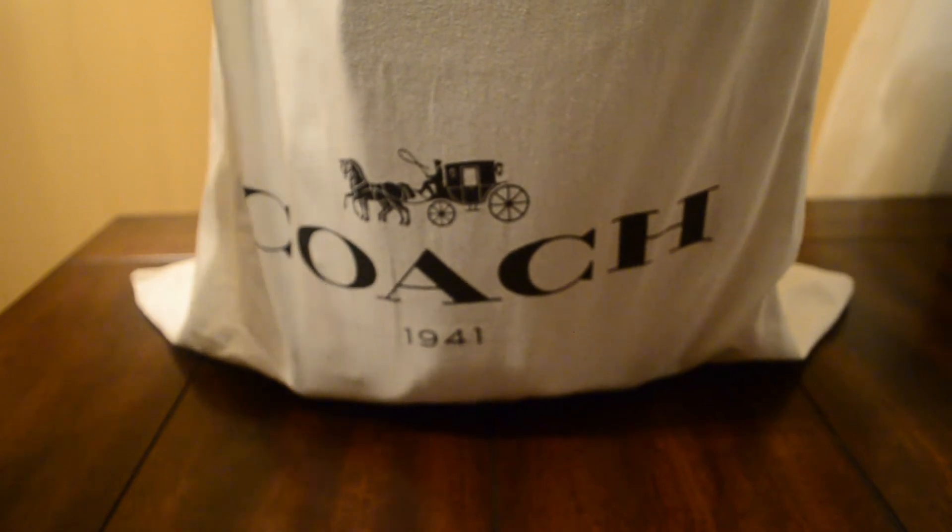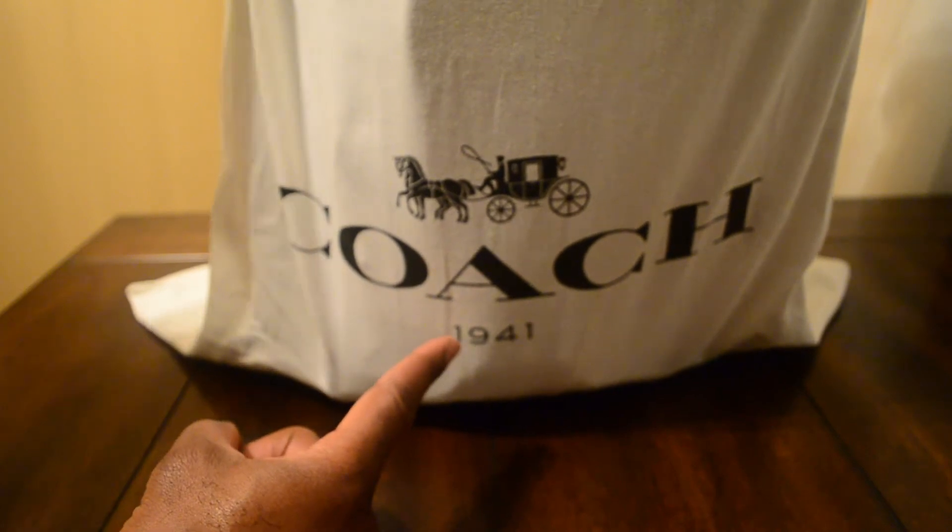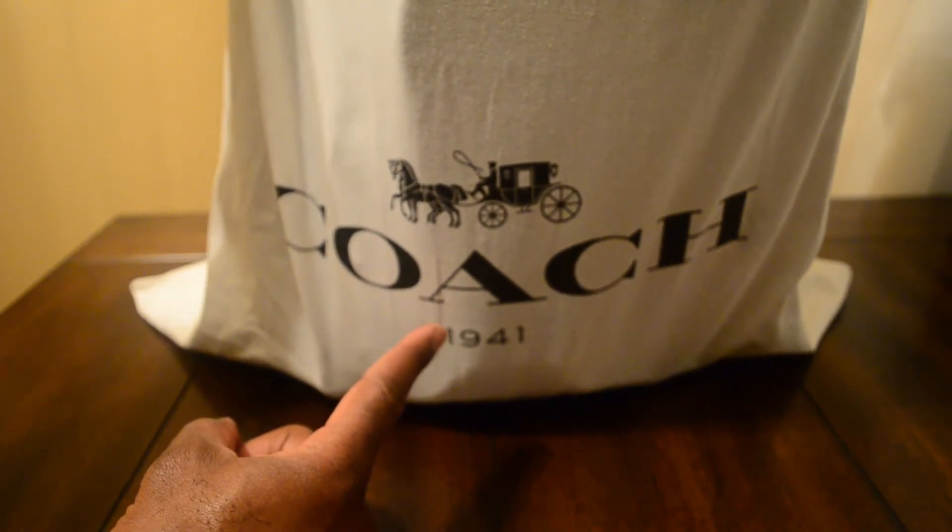Anytime you see that 1941 stamp, you know what it is — you know it's going to be a 1941 piece of some sort. So let's bust this out. What we have here today, people, is this beautiful Metropolitan Coach 1941 Duffel 52 in all of its glory. Let's just go ahead and de-clothe this thing. Bang! Look at that — in all of its beauty.